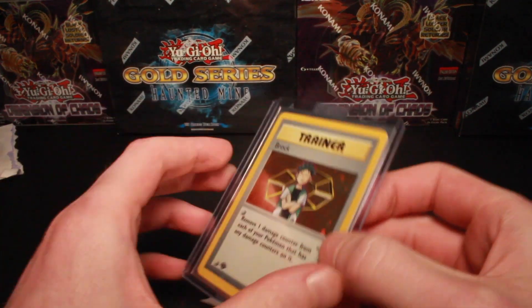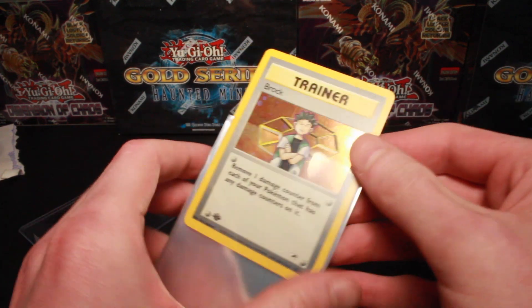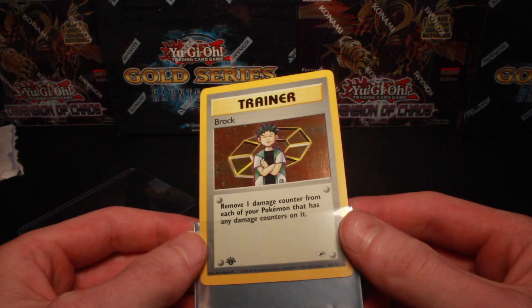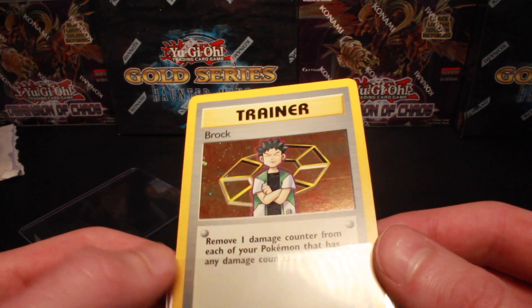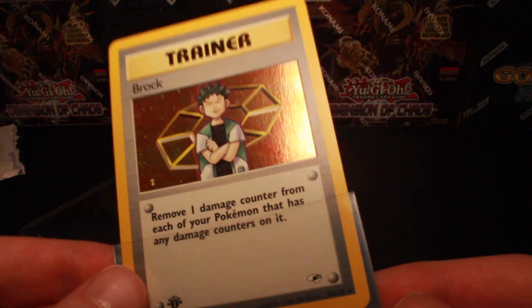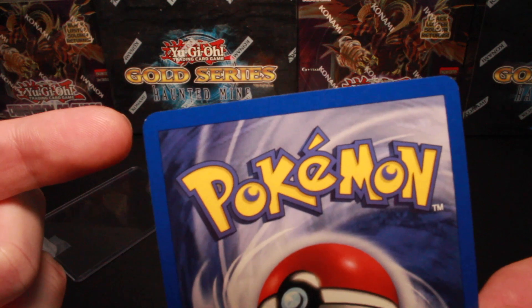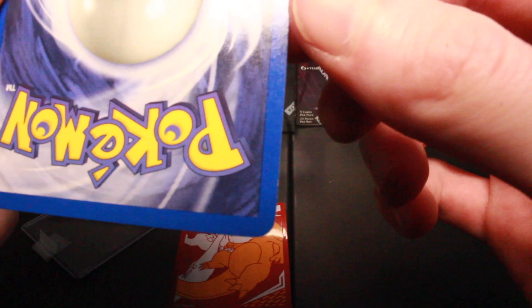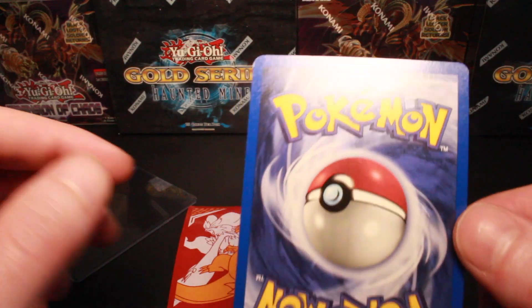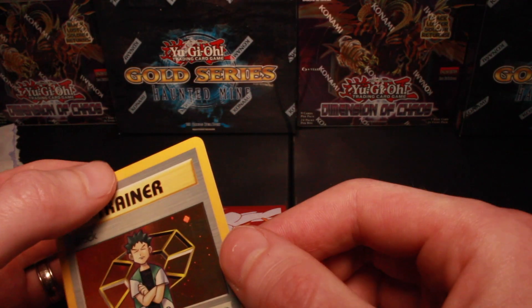Let's take a look at the Brock — see if he's a PSA 10 candidate. Again, really good. A couple print lines it looks like, so probably not a ten. Check the back — got a print dot right here at the top left, and a little bit of whitening down here in the bottom right corner. So not a ten candidate, probably a nine. All in all, still definitely a mint card, just not a gem mint.